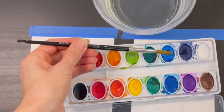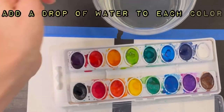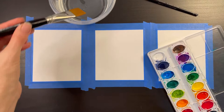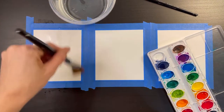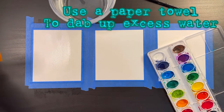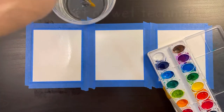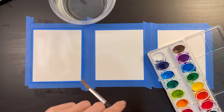Before I start painting I'm going to activate my watercolors by using a clean paintbrush to add a drop of water onto each color. Now I'm going to get my first rectangle ready to paint. I'm taking my one-inch flat brush and adding a thin even layer of clear water on my paper. This is called the wet-on-wet technique — it makes the colors bleed and spread onto the paper more readily.